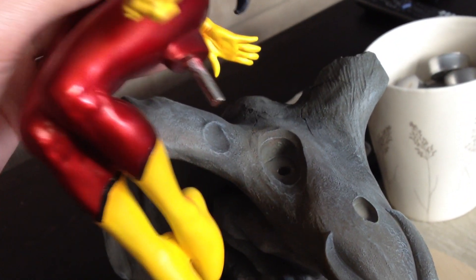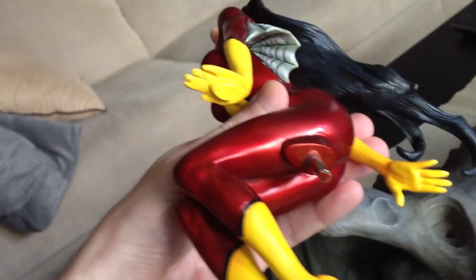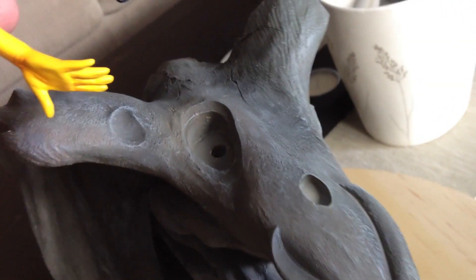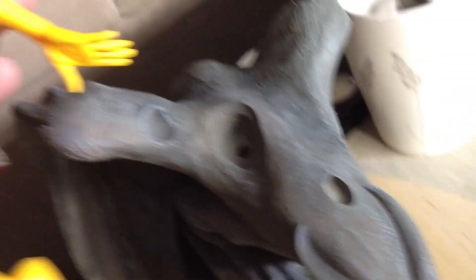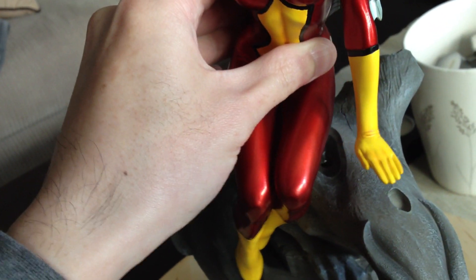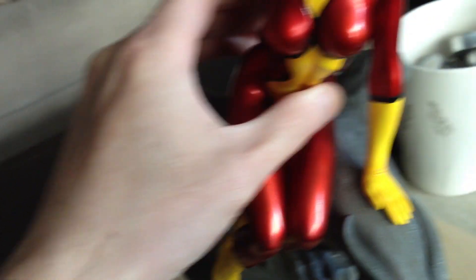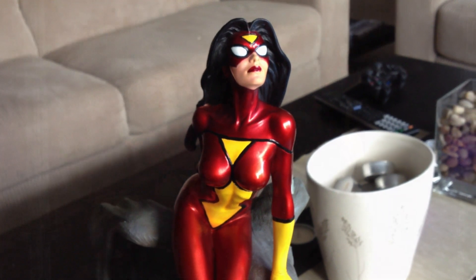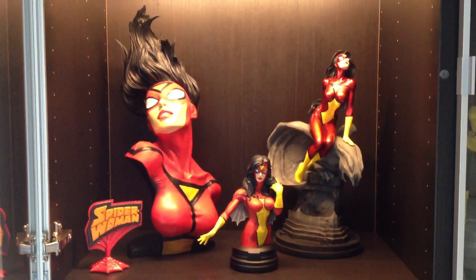She comes off like that — she's got a peg in her base and also a peg in her hand, and it goes into those two pegs there on the gargoyle. She's fully sculpted. I'm just going to try to put her back on there. And there you go — that is my Spider-Woman collection.